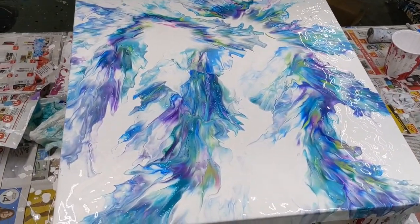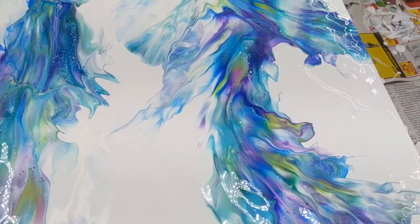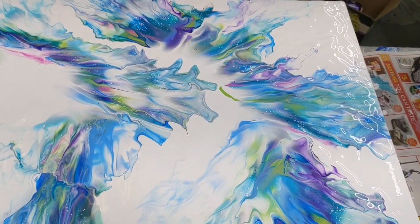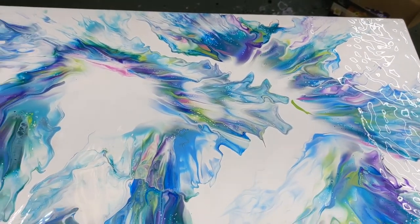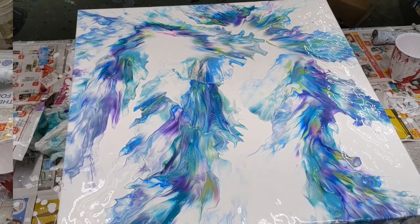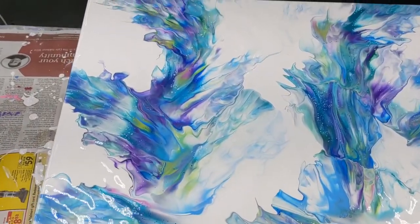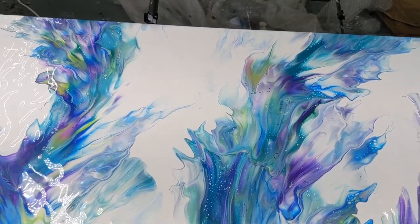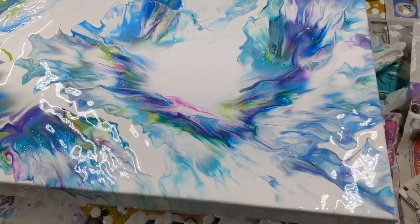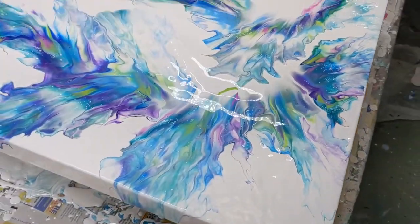All right, here we are. These colors blend so well together — they're all showing. What do you think? Definitely a splash of color. I'll show you from the other side too. Let me know what you think in the comments, and if anyone knows why my lighter would have been catching the paint on fire like that, please let me know. It's old and I just filled it up, so maybe it's just leaking.